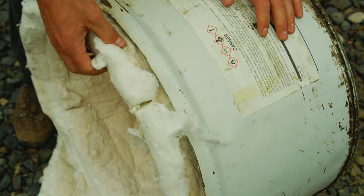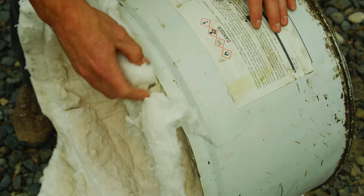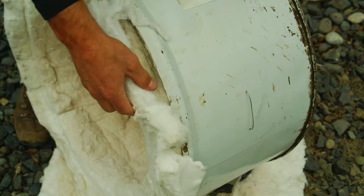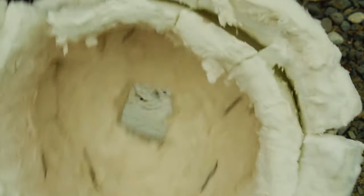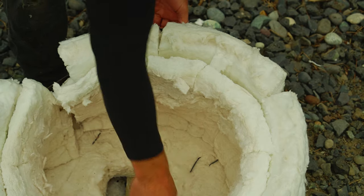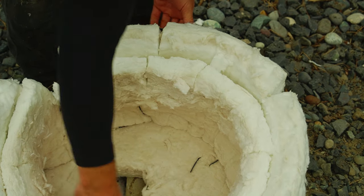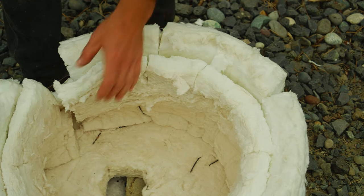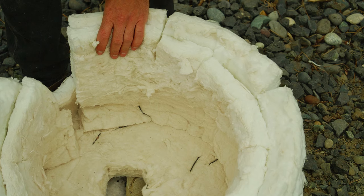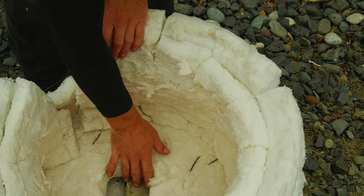This outer piece I left a bit long so that I can fold it over and get a nice seal. I cut little slits in it so it folds nicely all the way around. I cut circles for the top, attach those, and then cut strips for the sides. I also had to cut insulation out for the burner and for the flue.